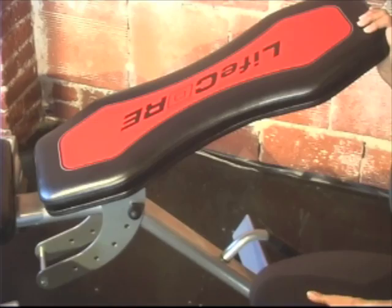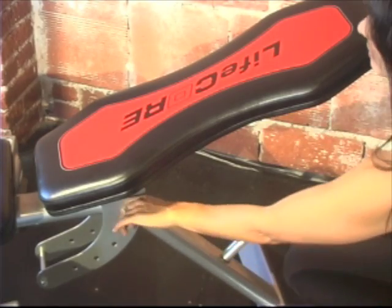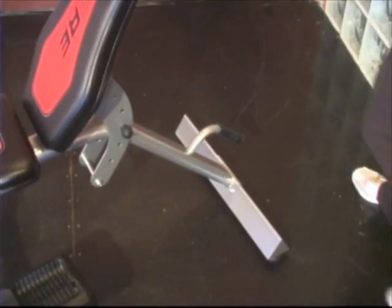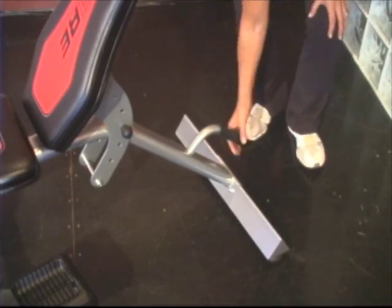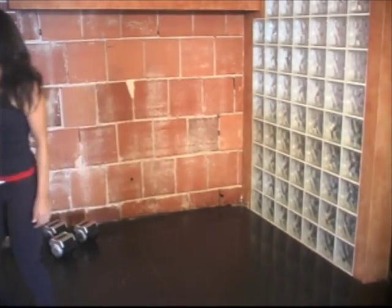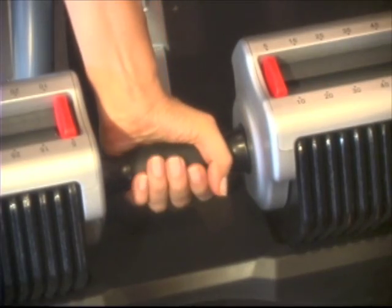The bench is easy to adjust. Just pull the pin, set to the desired position, and lock. The grab-and-go is a cinch to move. When you're done working out, just grab the handle and wheel it away.